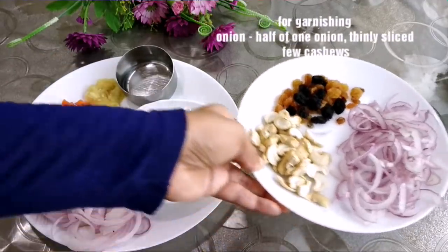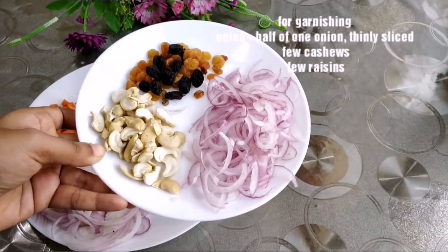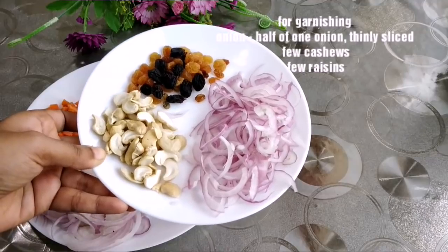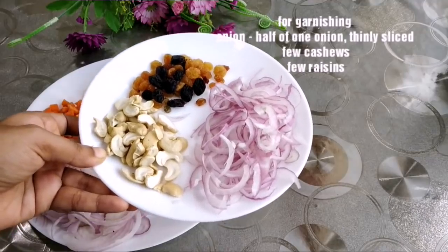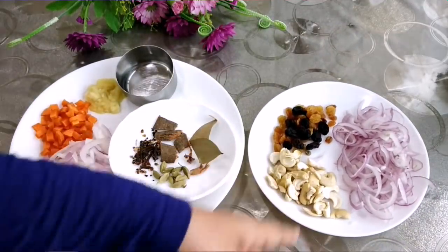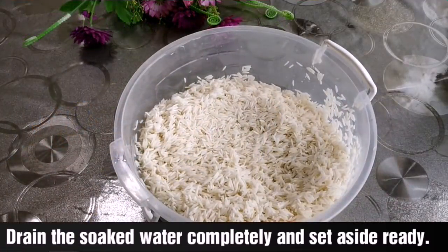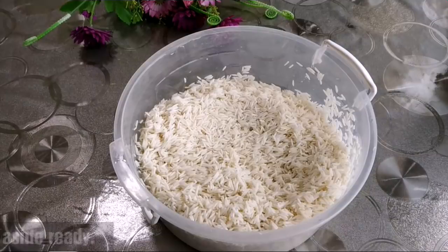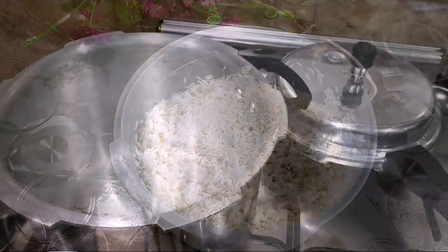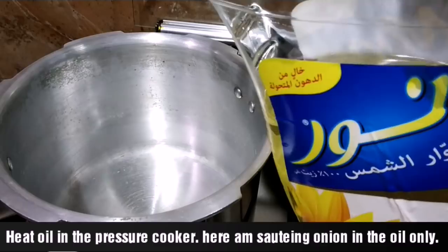We will decorate it with natural garnish. I will put a little bit of water in the rice, then drain the water from it. I will use the pressure cooker to make it.